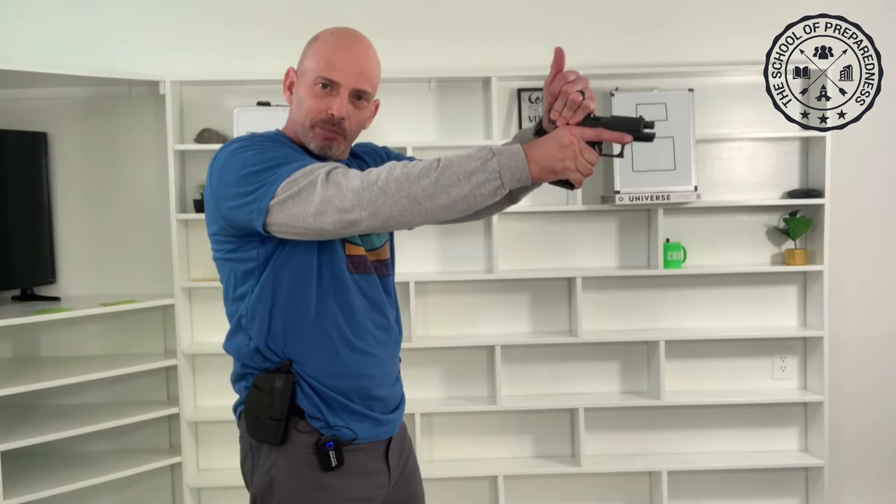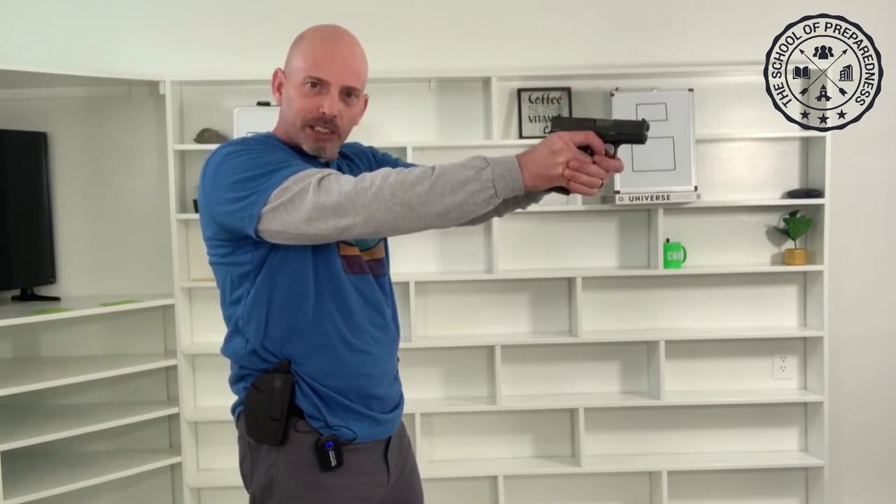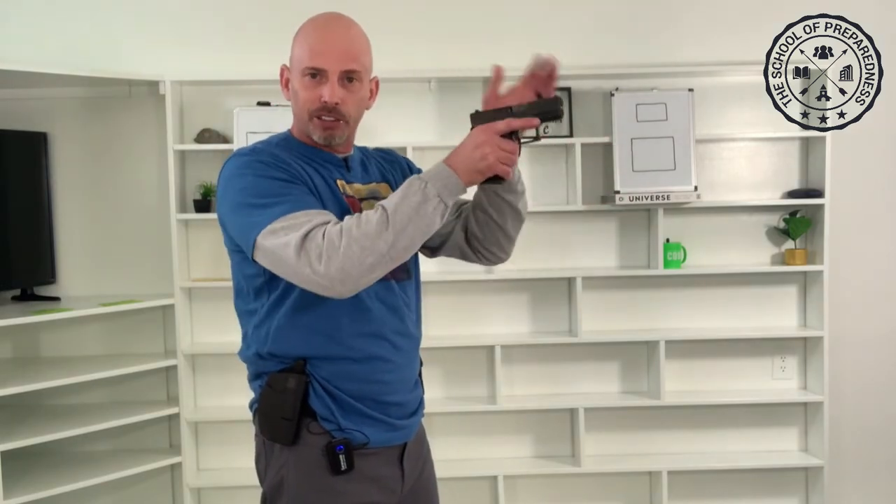Once you get done with the basics of hand positions, then you can practice more realistic ways you might handle yourself throughout the day — sitting down, just walking normally. Don't get into that bad habit of pulling your gun out and shooting, then doing a half-measure recycle. You're just going to build bad muscle memory. Always go back and follow the same procedures. Even doing dry fire, do it the same way you'd do live fire training.